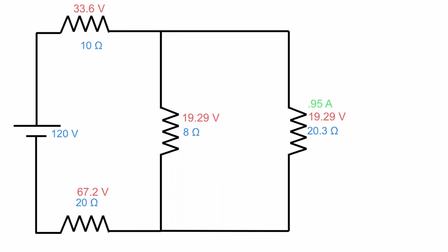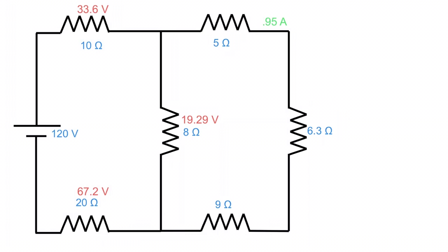That branch current is important because we're going to stretch the 20.3 ohm resistor back out to the three resistors it was before — 5 ohms, 6.3 ohms, and 9 ohms — and use 0.95 amps to find each voltage drop. 0.95 times 5 gives 4.75 volts; 0.95 times 6.3 gives 6 volts; and 0.95 times 9 gives 8.55 volts.